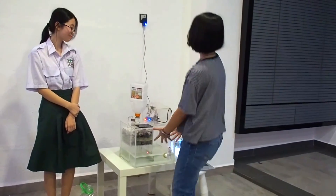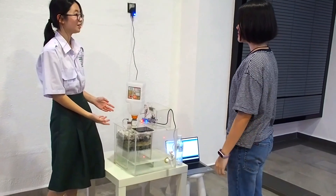Woah, what is this? This is our River Water Filter. Do you want to see how it works? Sure!